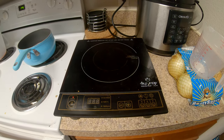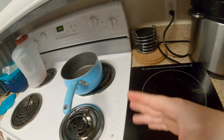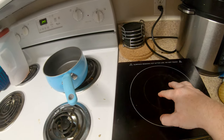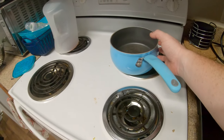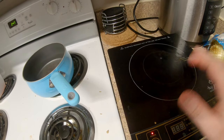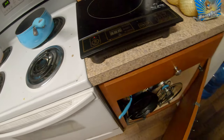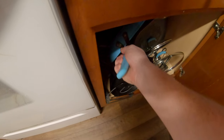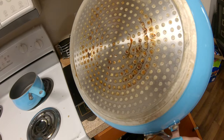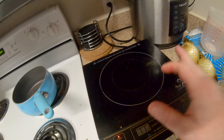So what is an induction plate? It uses a magnet that sends a pulse back and forth and just heats up the pot. One of the downsides is that you have to have a magnetic surface on the bottom of the cookware. Like this one — it's magnetic so it'll work. Any of your other ones will always say 'induction yes or no,' so you have to have very specific cookware.